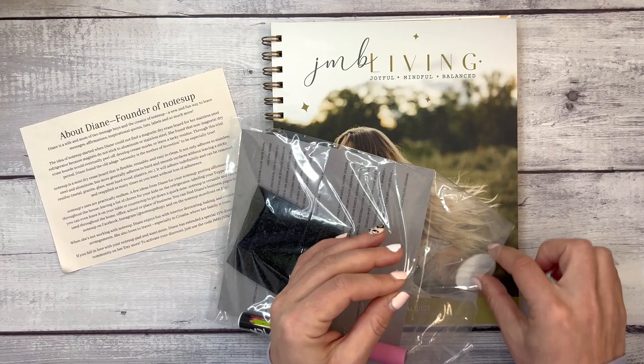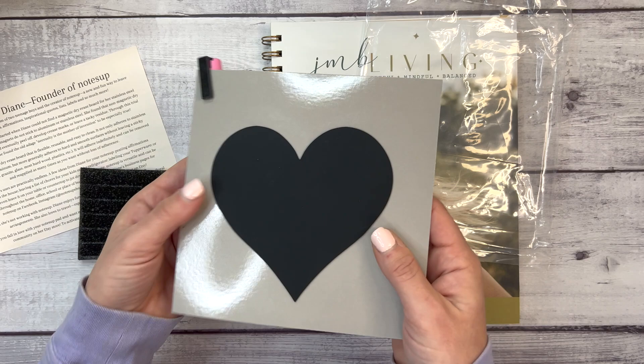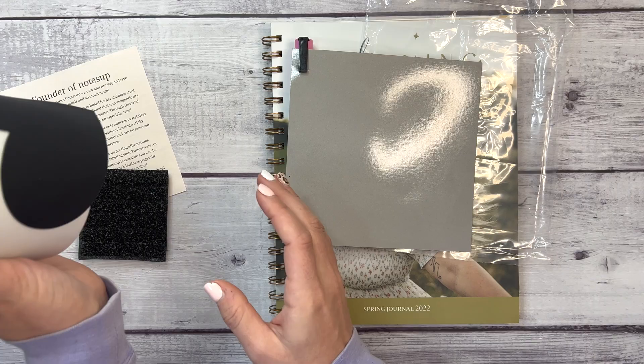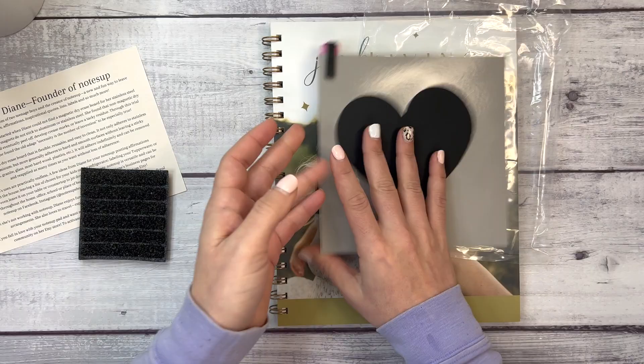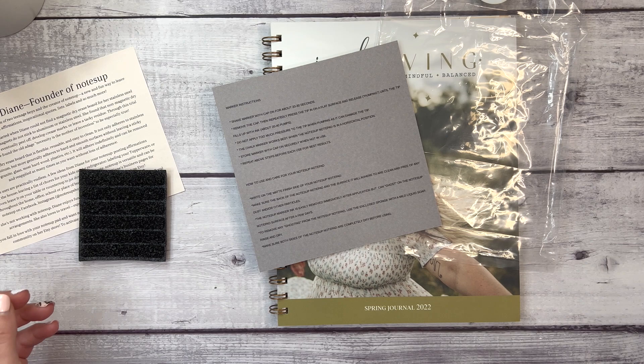Notes Up is flexible, reusable, and easy to clean. It adheres to stainless steel and aluminum, but also adheres to hard and smooth surfaces without leaving a sticky residue. It's not sticky on the back. Here I have a plant — this is a hard and smooth surface — it sticks. We're shaking it and it's not falling down. It also comes with a liquid chalk marker.